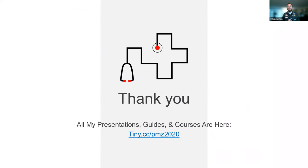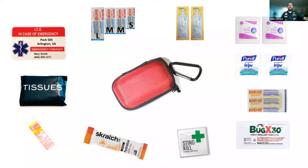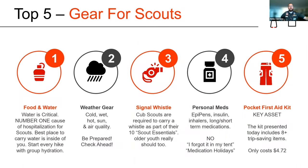That list is right here at the URL at the very bottom. I'm super excited to answer all of your questions. We have 15 minutes for Q&A. Just while we wait, here again are all the elements to that kit. Also, let me show you five things in addition to this kit: food and water, weather gear, a whistle for emergencies, and of course your personal medications — emergency medications like EpiPen, insulin inhalers — so important to carry those.